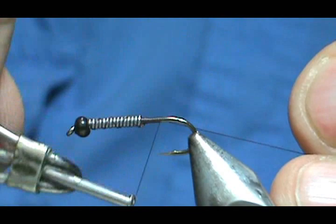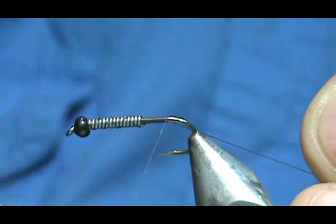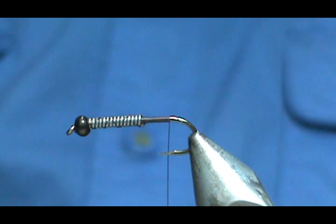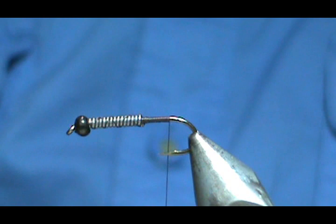We're going to bring that thread back to where the barb is — the crushed down barb — and we'll go ahead and remove that.